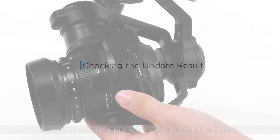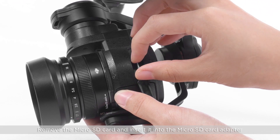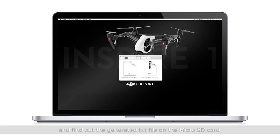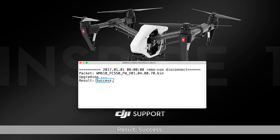Checking the update result. Remove the micro SD card and insert it into a micro SD card adapter. Insert the micro SD card adapter into the PC and find the generated text file on the micro SD card. Open the text file and check the update result. If the result shows "Success," the update is successful.